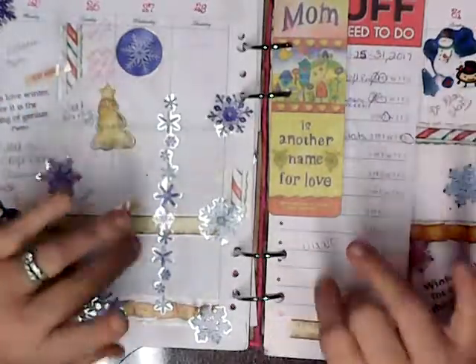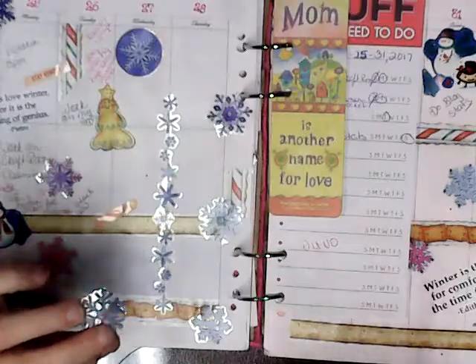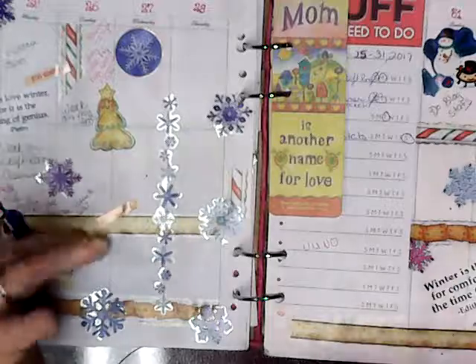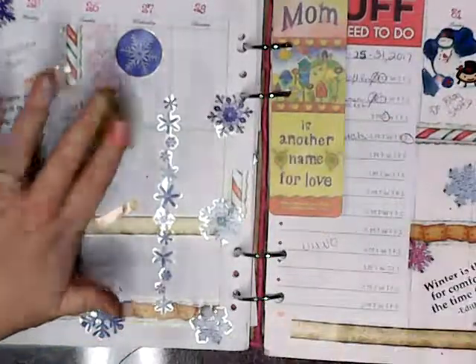I'm going to try to make another set here in a few days for video. I embroidered his name on it — all kinds of stuff. That was cute. He loved them. He's four years old.